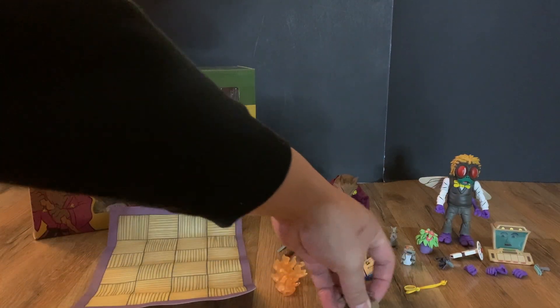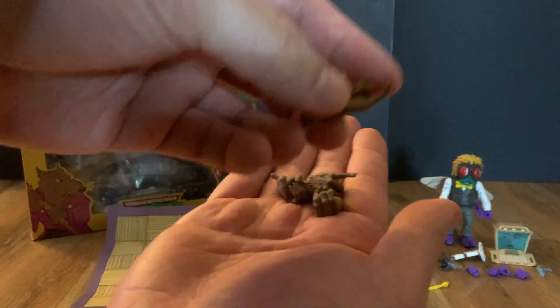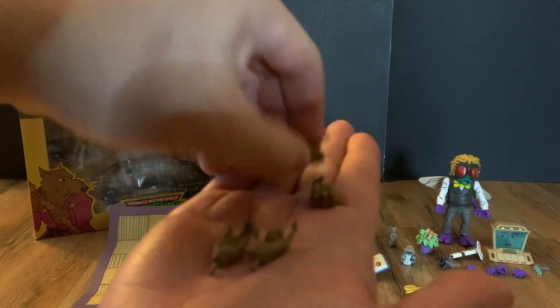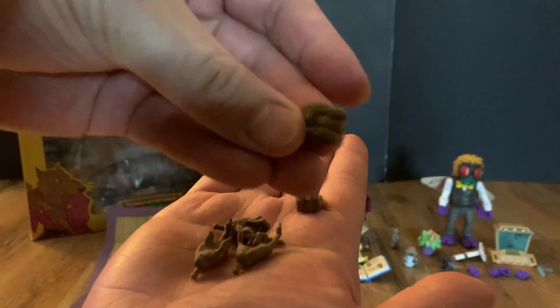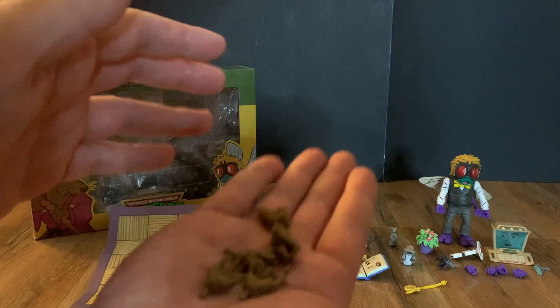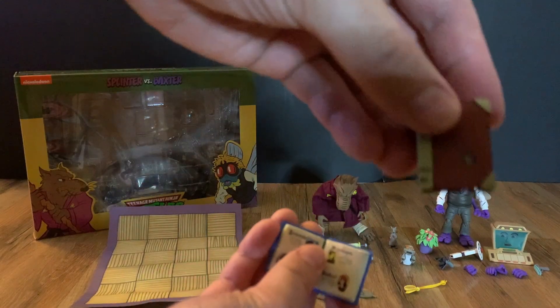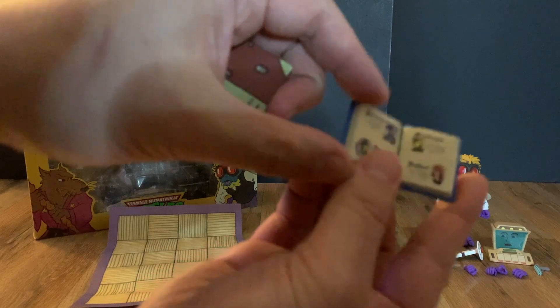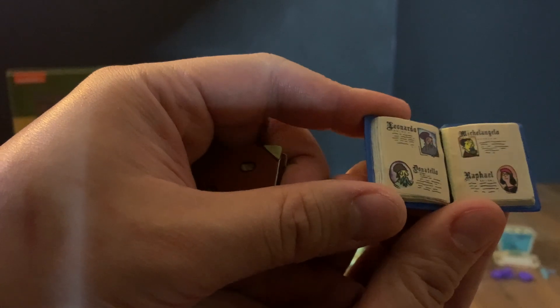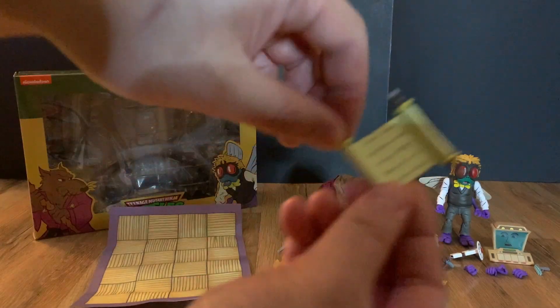He comes with five extra sets of hands so you have different poses — some fists to hold weapons — so you get five hands total. He also gets some accessories including books, and this one is pretty neat: it shows the artists like Leonardo, Donatello, Raphael, and Michelangelo, probably depicting where Splinter got the name from.